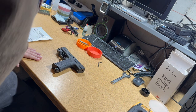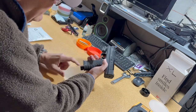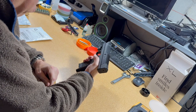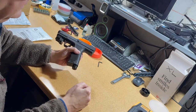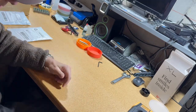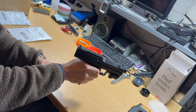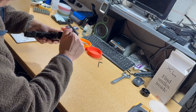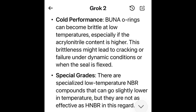Like everybody else, I'm having problems with the Pistel X68 — mine is leaking here. I want to show you why so many people's Pistel X68s are failing.